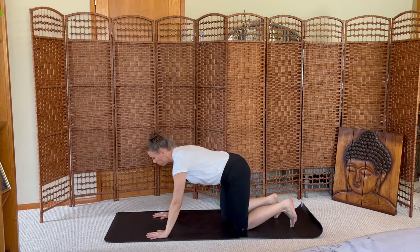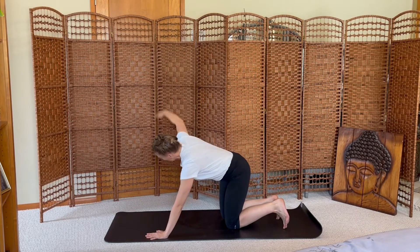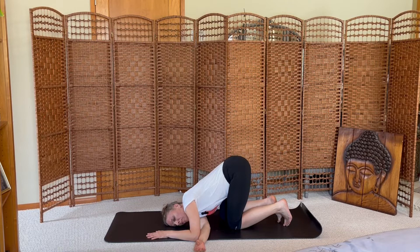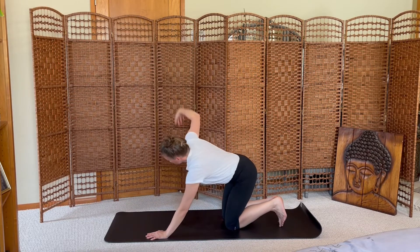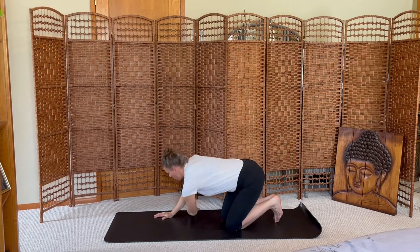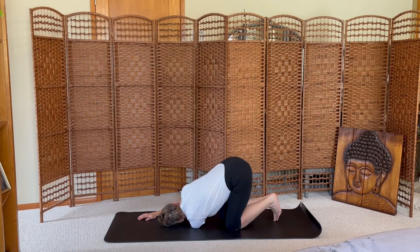Return to tabletop. Inhale the right arm up, exhale tabletop twist, right ear to the mat. Breathing. Inhale the right arm up, exhale return your hand to the mat. Inhale left arm up, exhale tabletop twist, left ear to the mat. Breathing.